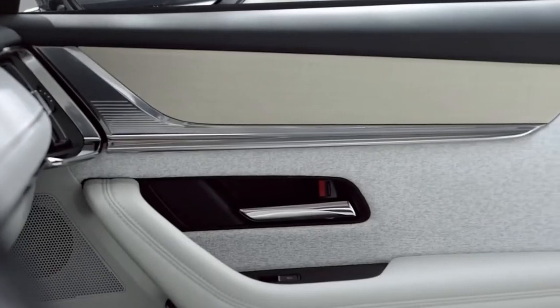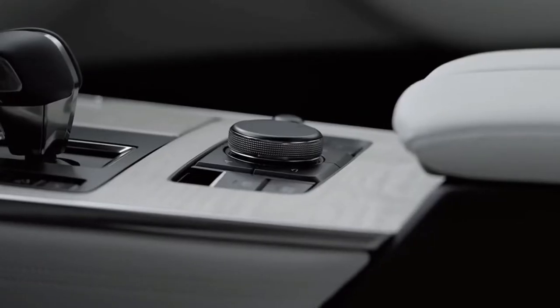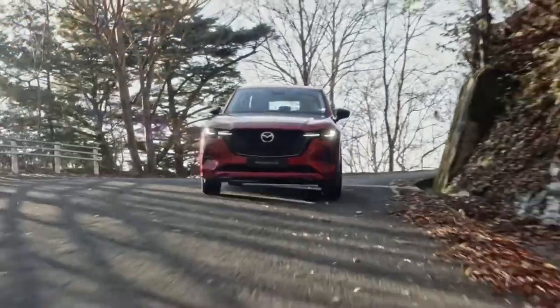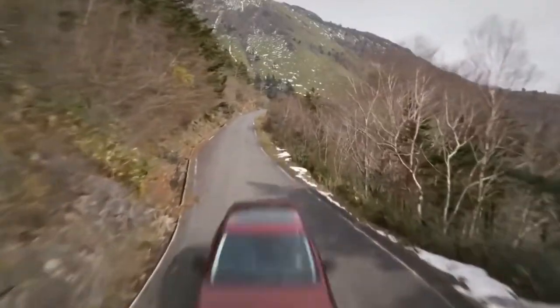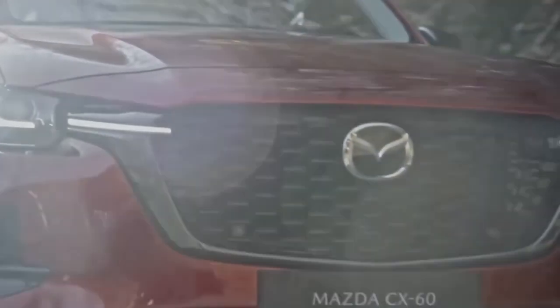The first vehicle to ride on Mazda's new platform is here. While this CX-60 plug-in hybrid SUV won't be coming to the US, it likely provides a close preview of the upcoming Mazda CX-70 that will make its way to the US.